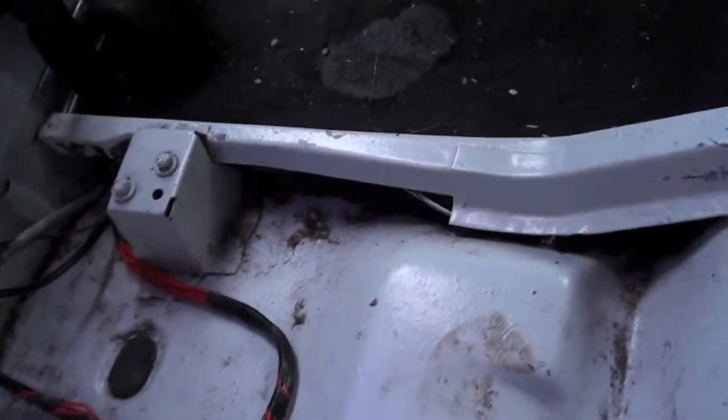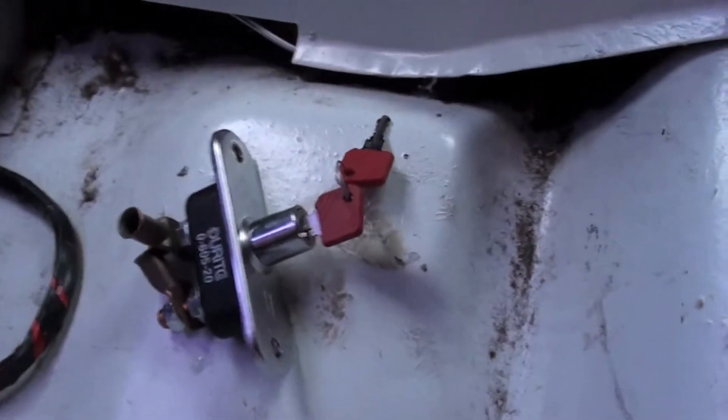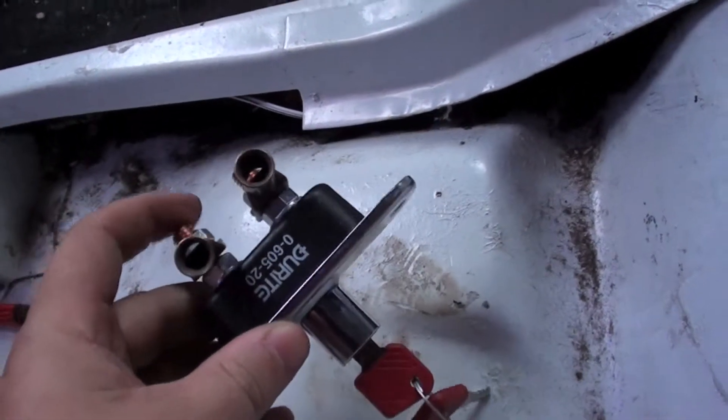Alright, hi everyone. Mark 2 Escort Estate — we're going to be doing some more work in the back of the car. We're fitting an isolating switch today so we can turn the power off to the battery when we're not at the car. It's got a key, so it's hard to bypass.